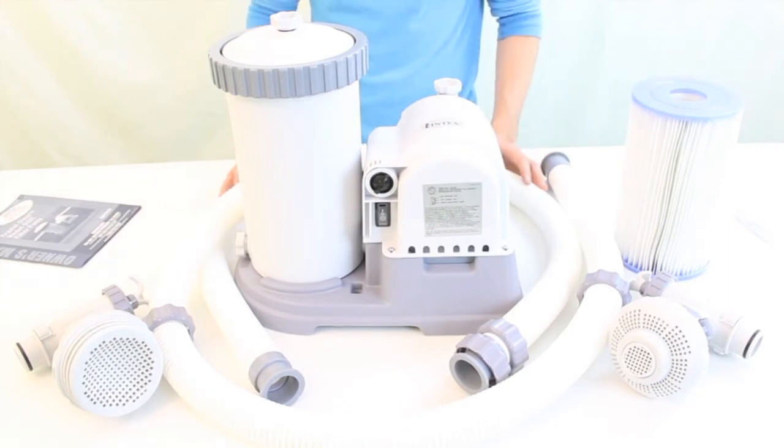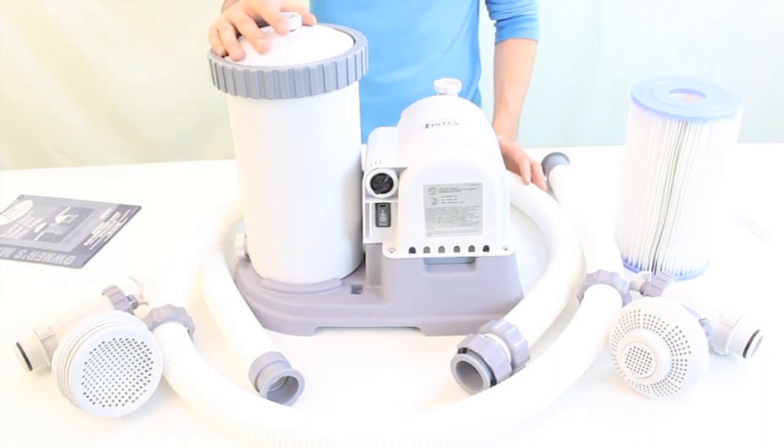Overall, this pump has ample power and terrific suction. Upgrade your pump today and spend less time cleaning the pool and more time to actually enjoy it.